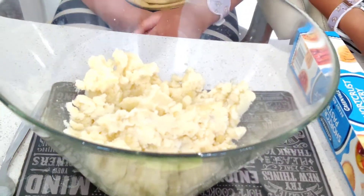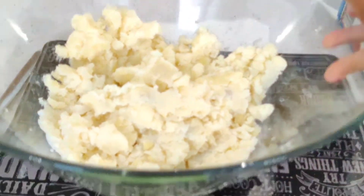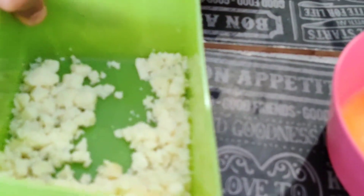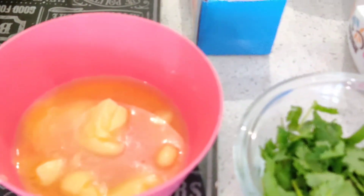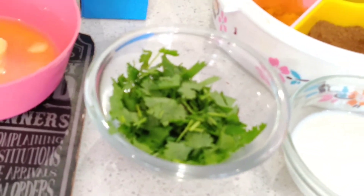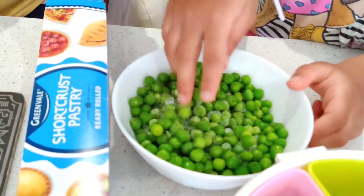Today we're going to make some potato and onion puff pastries. What you're going to need is three to four potatoes, one chopped onion, and some Indian cheese — paneer — that you can buy from an Indian store, all smashed and mushed. We've got around three to four tablespoons of melted butter, some freshly chopped coriander leaves, and about one cup of frozen peas.